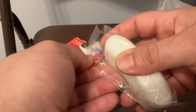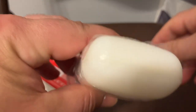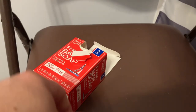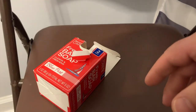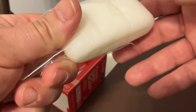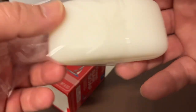Moment of truth, let's pop the top. I'll let you get a whiff, I'm going to get a whiff. Hey, that's not bad. It honestly does smell like Old Spice. Something like that — that's not bad at all.